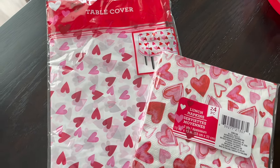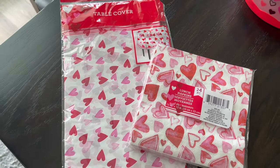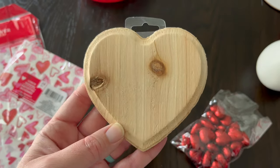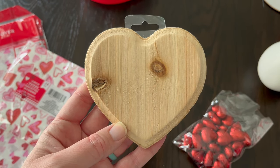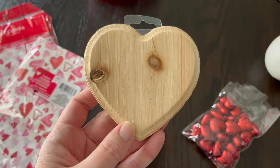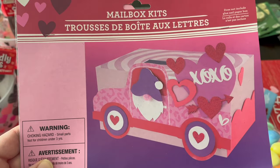These napkins and table covers were also from Dollar Tree — they will be going on the table on Valentine's Day. And then this wooden heart I plan on doing a little DIY to make it look like a sugar cookie, so hopefully I'll get to that soon, but that's going to be tucked away for now.